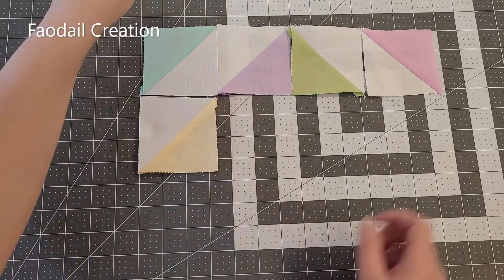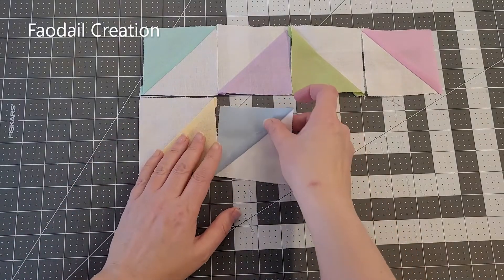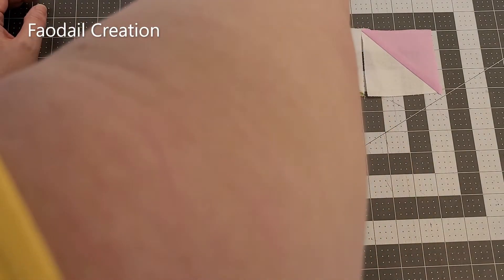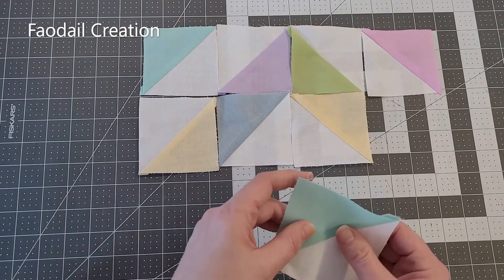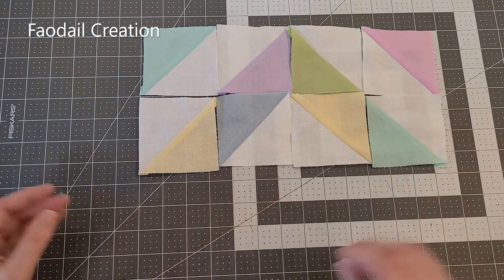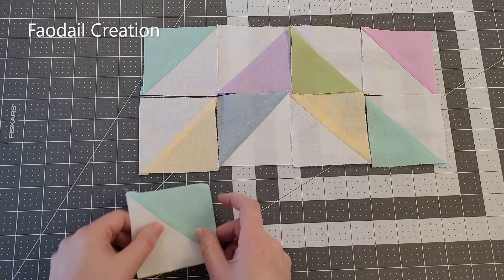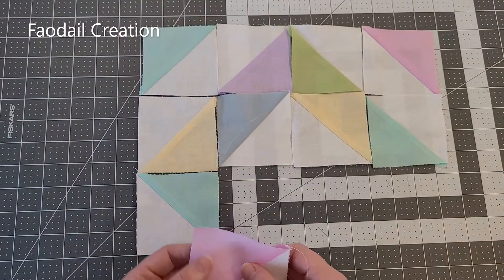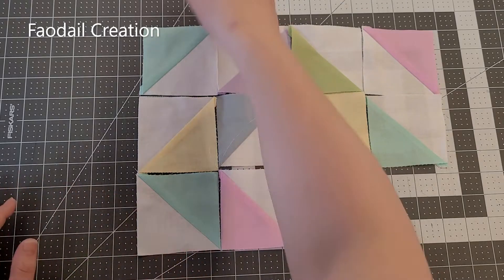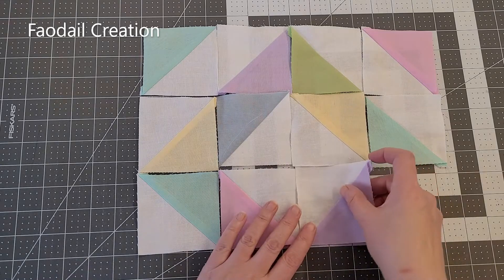Go ahead and do the second row. This is a really great quilted cushion cover to do for Easter. Now I'm going to do the next row — half square triangles are so versatile, there are so many different designs that you can do with them.